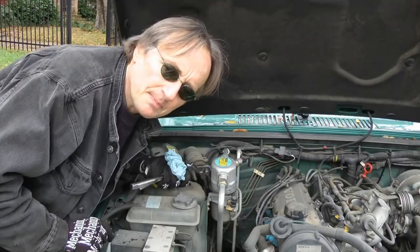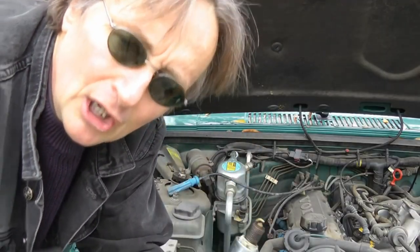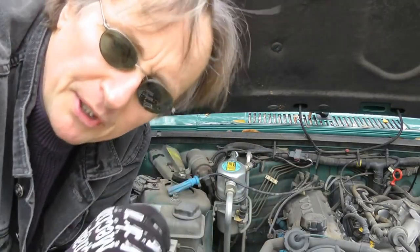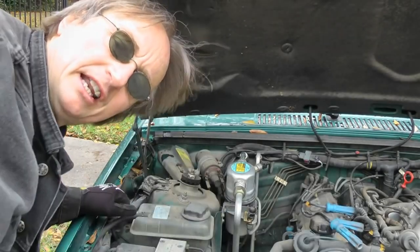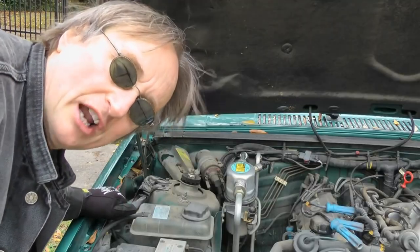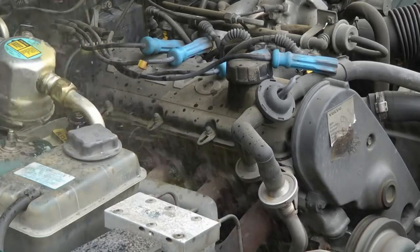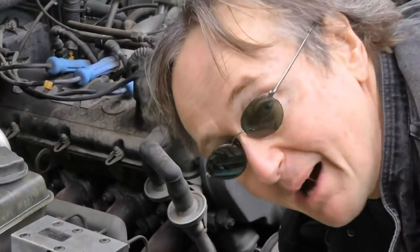In this case, you take out the spark plugs — pull them all out of their holes — so there's no pressure built up when you crank the engine. That way, if there's any water, the engine will just suck it in and spit it out through the spark plug holes. Then you put the spark plugs back in after the water is gone. Plenty of water came out.